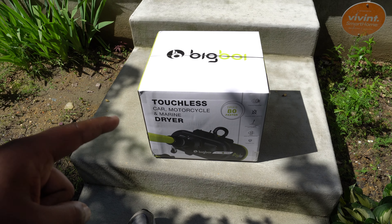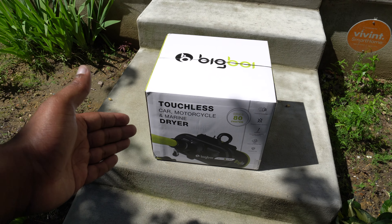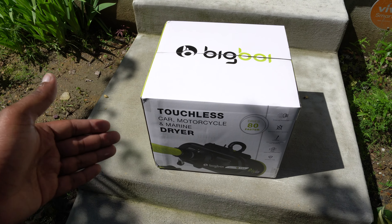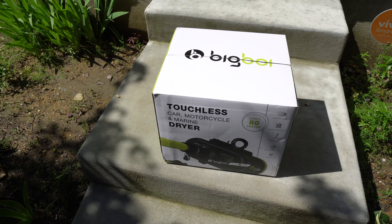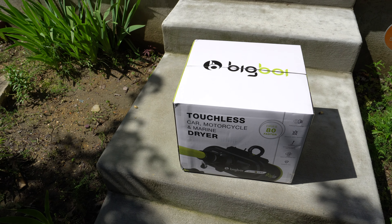This is called the Big Boy and it says Blower Pro right there. They have a mini version of this which is pretty good as well, and they have the Pro which I got. So I got the Big Boy Pro.